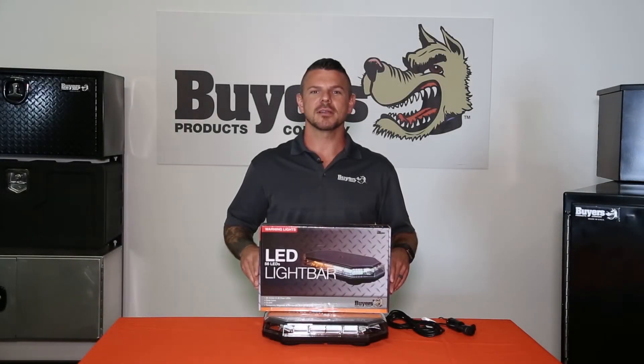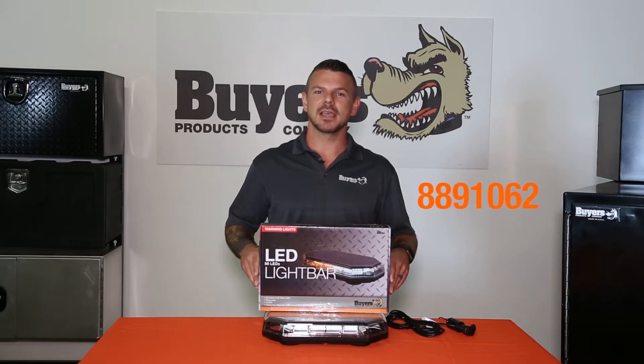Hey, I'm Steve. Today we're looking at part number 8891062, the Amber and Clear Hexagonal LED Mini Light Bar from Buyers Products.